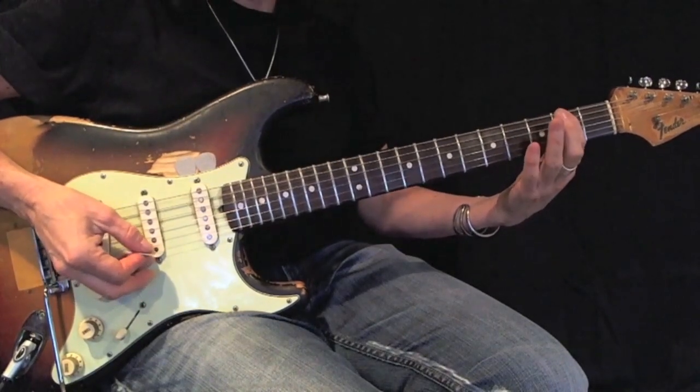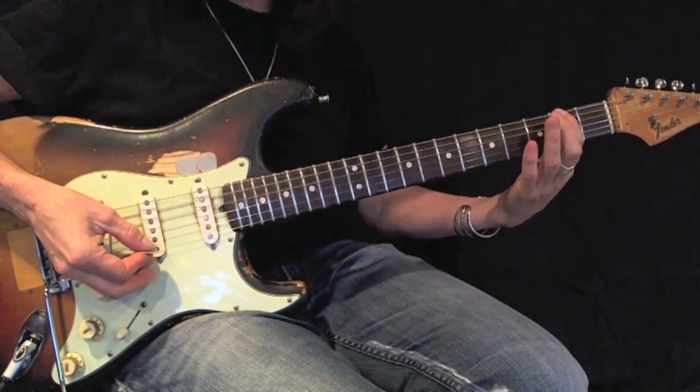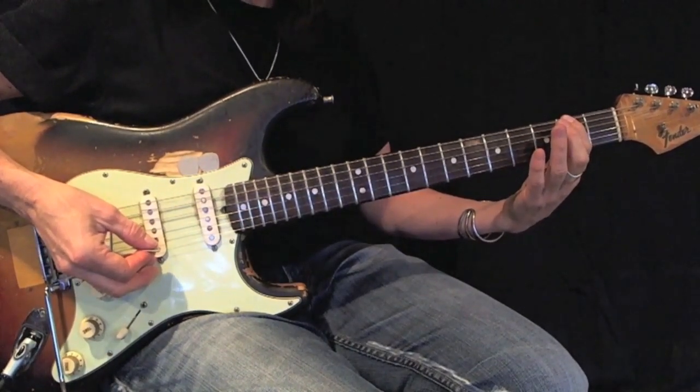This is an F-sharp or a G-flat, minor pentatonic, root six, expanded.